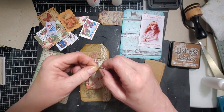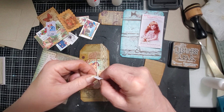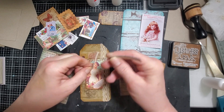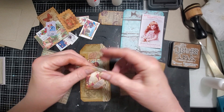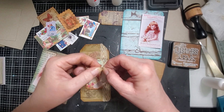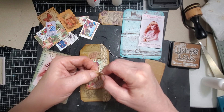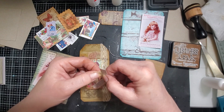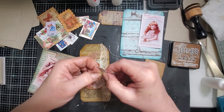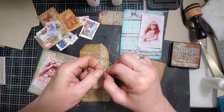I wonder if I could tear this down. I think I can - I may have cut it with enough on the edge that I can do it. So I hope you guys felt inspired today and that you get your boxes out and cut them up and make yourself something fun.